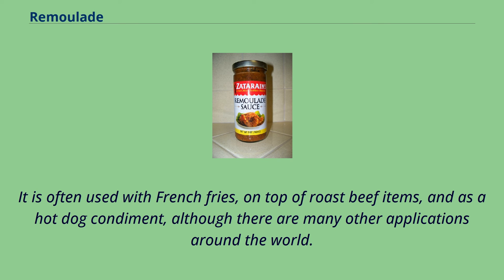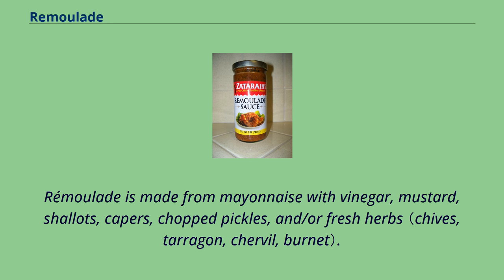It is often used with French fries, on top of roast beef items, and as a hot dog condiment, although there are many other applications around the world. Remolade is made from mayonnaise with vinegar, mustard, shallots, capers, chopped pickles, and or fresh herbs.